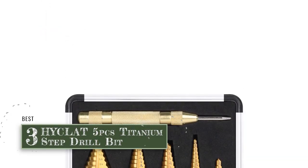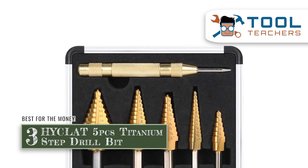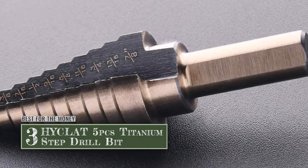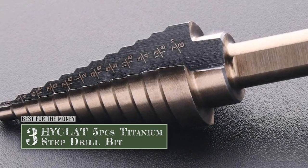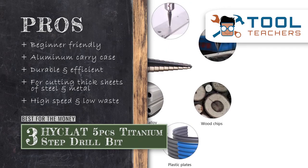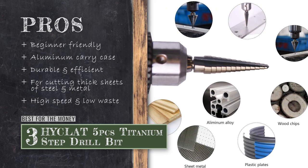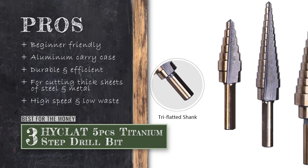Next, we have the best for the money: the Hi-Klat 5-Piece Titanium Step Drill Bit. The bits in this set have a split point tip at 118 degrees, along with an X shape that helps in preventing the drill from slipping when using it at high speed. In addition, the two-flute design prevents them from splashing, reduces waste, and features easy operation. Its pros are: it's easy to control and use for beginners, it has an aluminum carry case, it's durable and capable of drilling holes efficiently, it's perfect for cutting thick sheets of steel and metal, and it's capable of high-speed drilling and produces less waste.